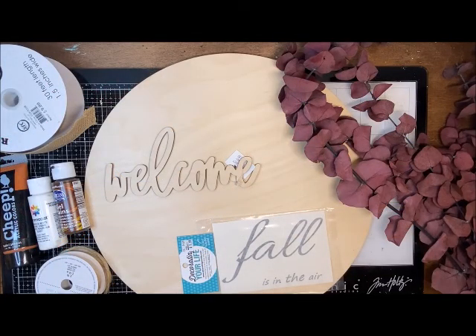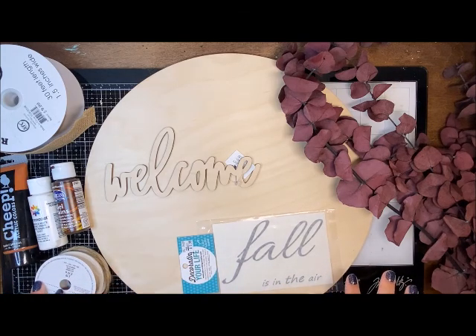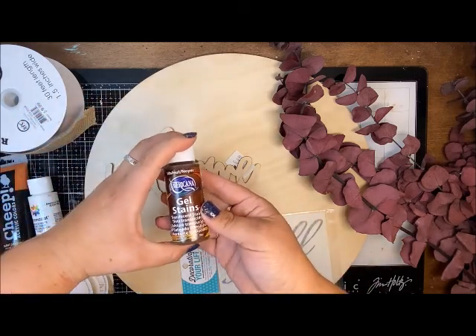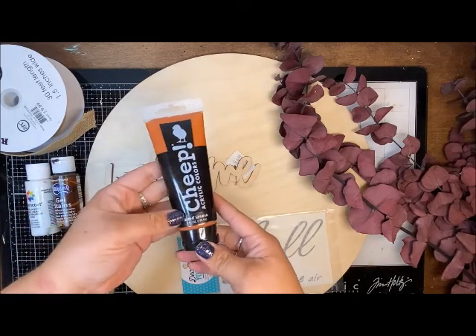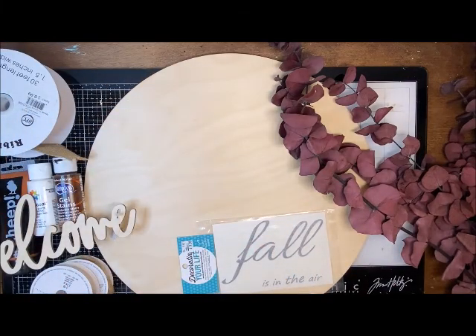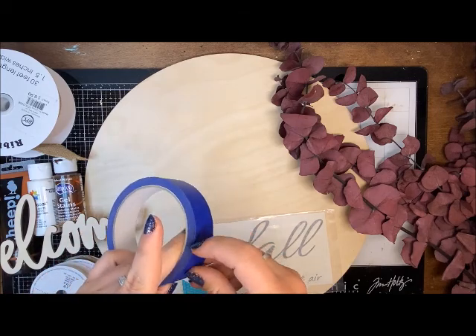Hello Craft Warehouse followers! I'm really excited about this piece today. We're going to be making one of those circle decor pieces that have been really trendy on Pinterest and I've also seen pre-made in stores, but we're going to make ours fall-looking. I have dried eucalyptus in burgundy, two spools of twine, a gel stain in walnut, a white magnolia color, and a burnt sienna for that fall color. I also have ribbon, brushes, foam brushes, and painters tape or washi tape.